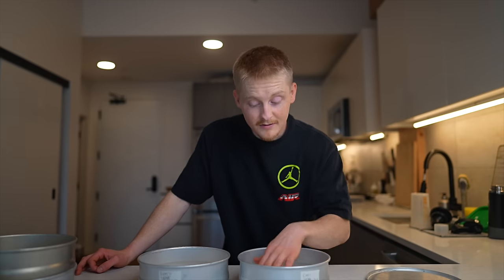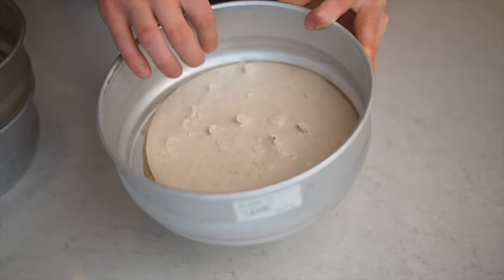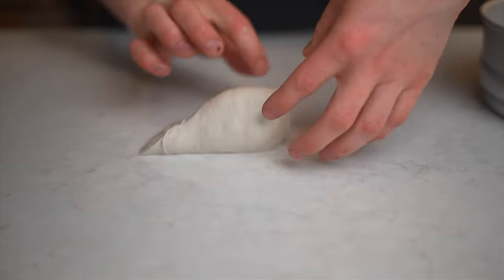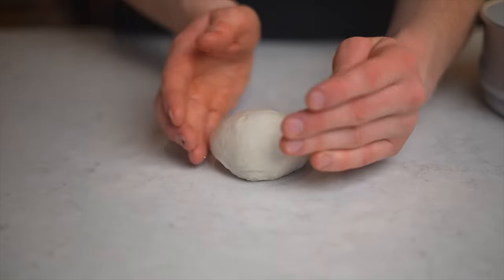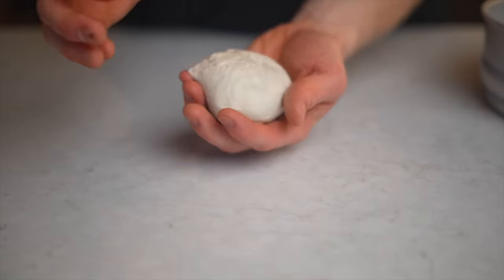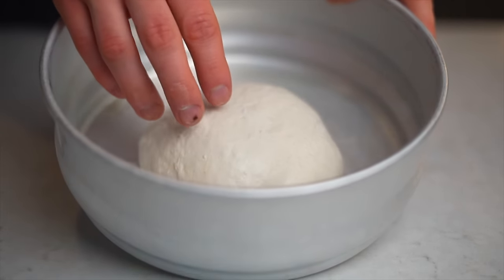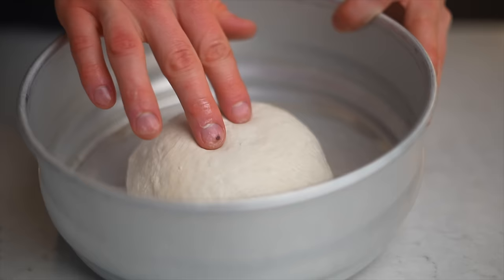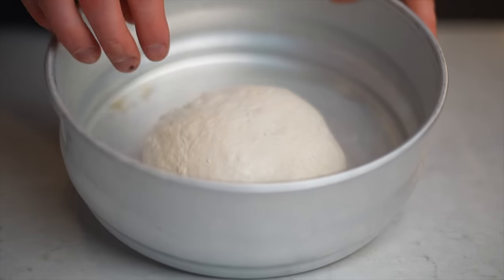What I'm also going to do — because these flattened out so much — is re-ball them, since I can tell they don't have a lot of structure left. If I were to stretch and bake them now, even if they proof up a little more, they're not going to have the structure I'm looking for. Honestly, if I were to do this again, I would do a longer bulk fermentation instead of a longer balled fermentation just to prevent this issue. After re-balling, you can see there are some bubbles on the surface, indicating definite fermentation activity. I'll leave these out at room temperature and keep an eye on them, throwing them back into the fridge if needed until they're proofed perfectly.